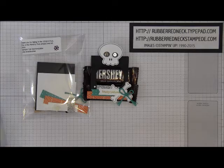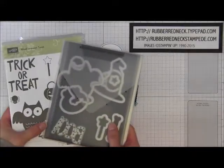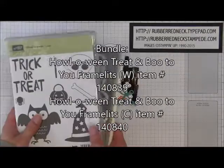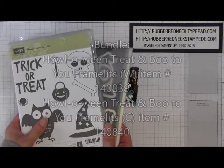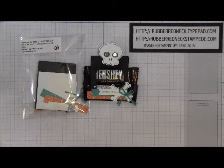Today's project uses the Halloween Treats stamp set from our holiday catalog, and I paired it with the Booty U framelits. You can also purchase these two items together to save 15%. This is a really cute little set.